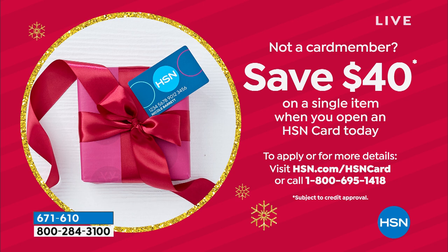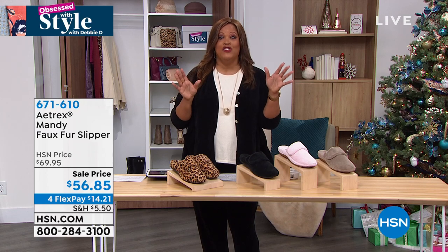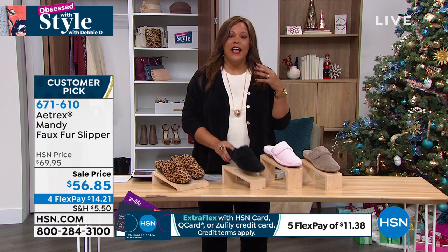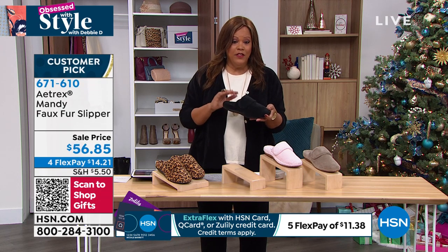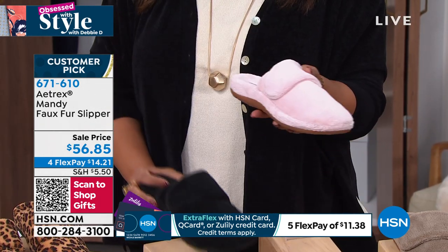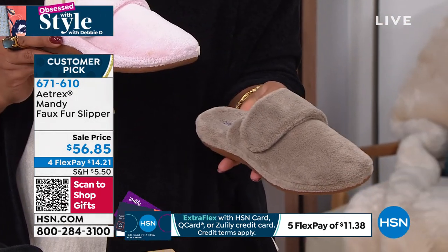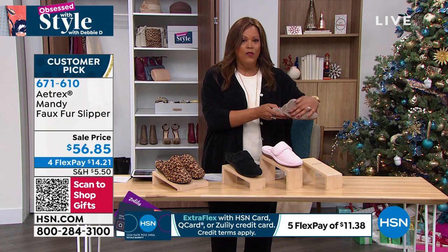This is 4.4 stars — it's a customer pick. Read the reviews on this. I just developed plantar fasciitis and I was like, what is this? I'm going to pick up this house shoe because I have other house shoes that are cute and adorable but I don't have the support. 100 left in the black — that will be selling out quickly just like the leopard. Then there's the rose pink, which is absolutely adorable, and we also have the coffee. 160 left in coffee.